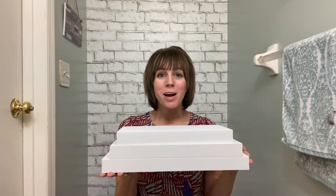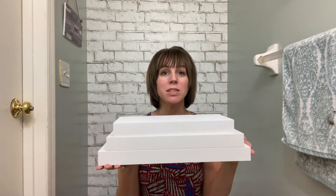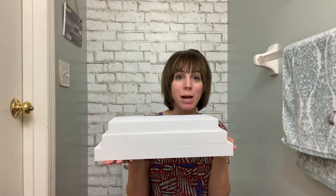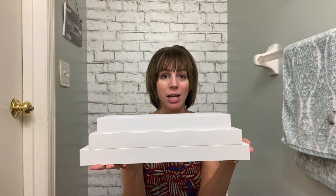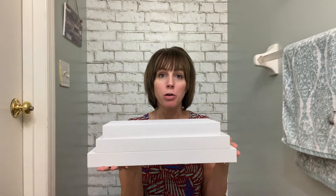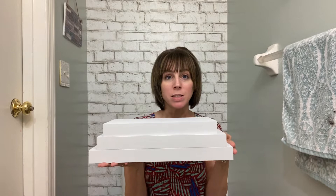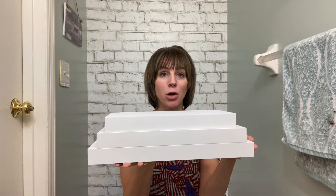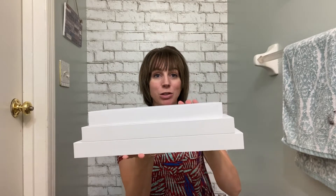Hey everyone, I wanted to hop on here and do a quick review of these floating shelves that I just got in. I'm in my bathroom and I'm going to be setting these up right behind me above my toilet. I've been looking for a set of floating shelves to fill up the space behind me and these are going to be perfect. There are three different sizes as you can see.